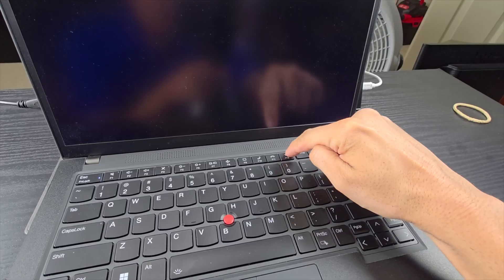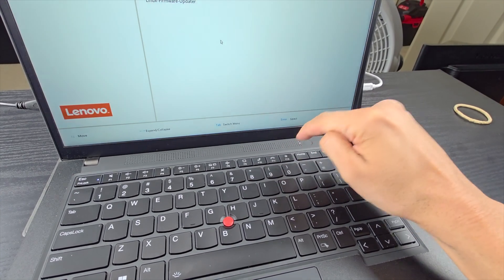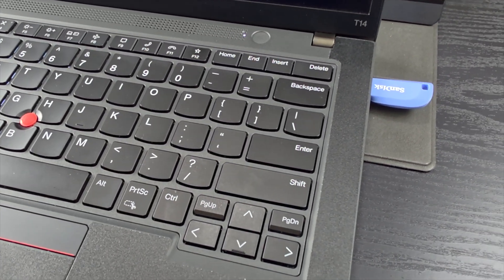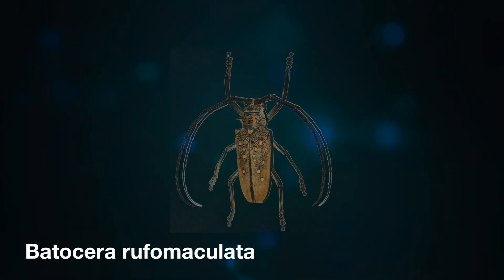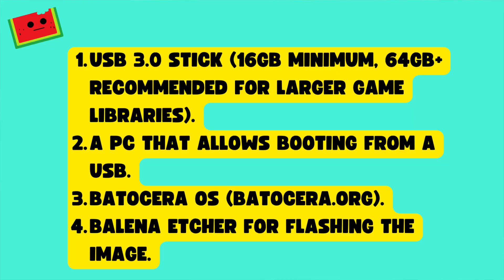Batocera is a full operating system, which means that we will have to boot from the USB drive, which can be tricky sometimes. The good news is, it does not modify your base operating system, so everything happens within the USB drive. To build your retro gaming USB stick, you will need a USB 3.0 stick — 16GB minimum, 64GB for larger game libraries — a PC that allows booting from a USB, Batocera OS, and Balena Etcher for flashing the image.